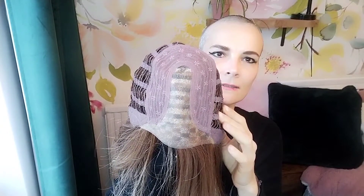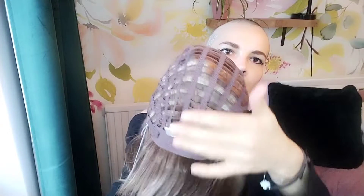Just so you are aware, let's look at the cap construction. We have a center mono part, we have a lace front that runs into the ear tabs, we have velvet-covered ear tabs, an extended nape, and then we have wefts on the sides and back.